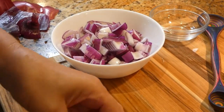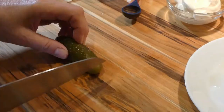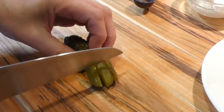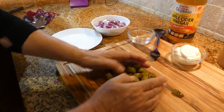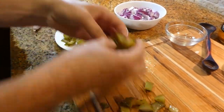The onion is all done. We want to put it aside, and then we're going to cut our pickles into nice cubes also, about half an inch thick. Pickles are done — we're going to put them on the side, either a plate or a bowl.